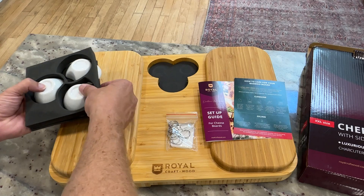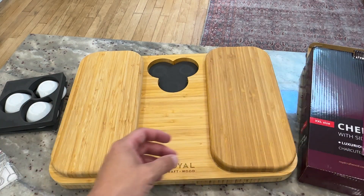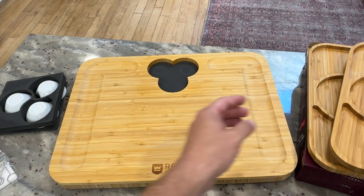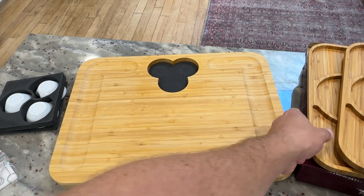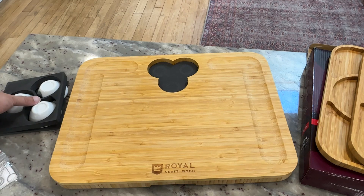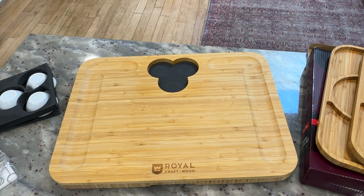Let me go through all the different pieces. Everything that you see here is included with this set, and I'll go through each piece so you can know what to expect. There are kind of three main parts: one is the main board itself, secondly there are two extra serving trays included, and then there are some accessories like little serving bowls and some knives and so forth.